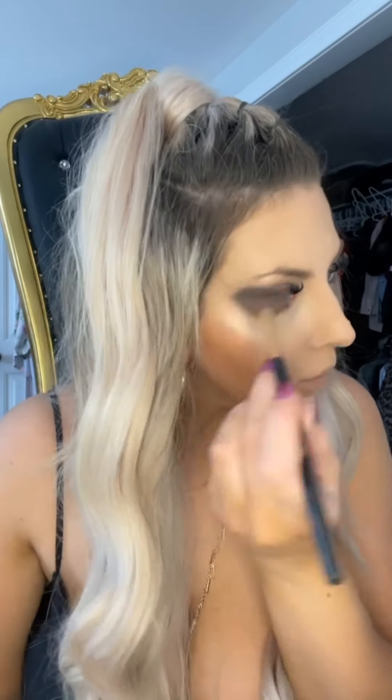Now I'm going in with the Soft Glow highlighter by Mario. This has been my favorite highlighter since I purchased it about a month ago and I'm already hitting pan on it because I use it every day. I put it on the center of my nose, the cupid's bow, my chin, the high points of my eyebrows, and obviously the tops of my cheeks.